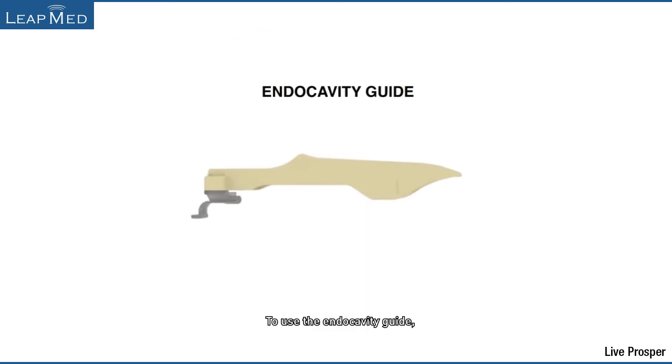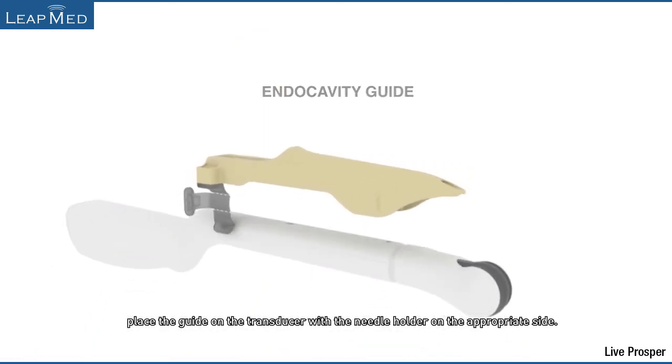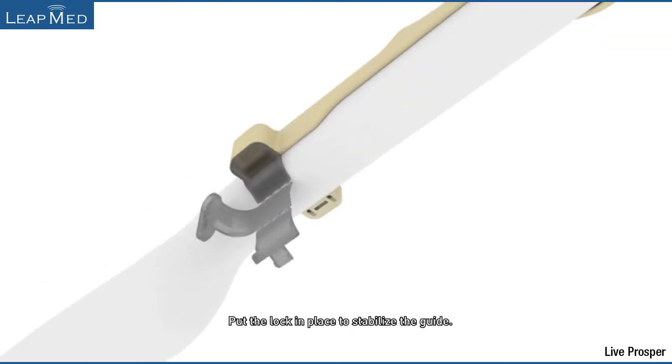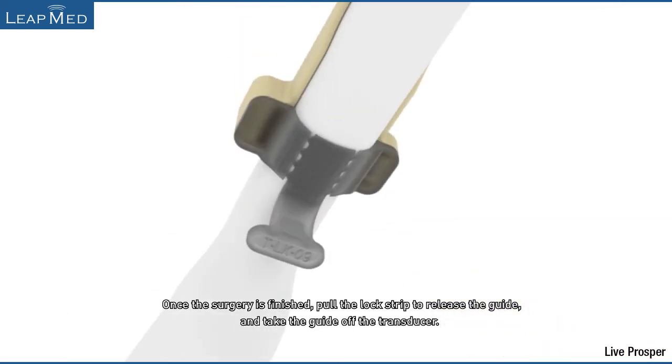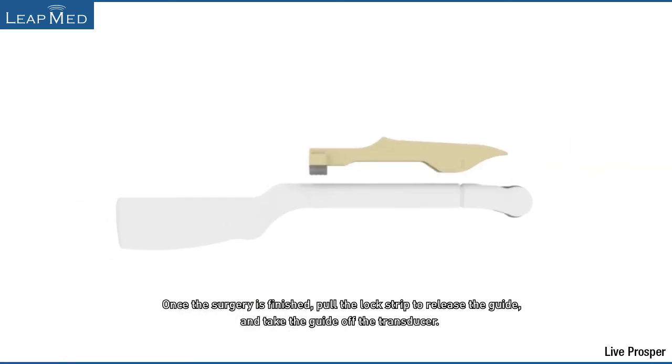To use the endo-cavity guide, place the guide on the transducer with the needle holder on the appropriate side. Put the lock in place to stabilize the guide. Insert the needle. Once the surgery is finished, pull the lock strip to release the guide and take the guide off the transducer.